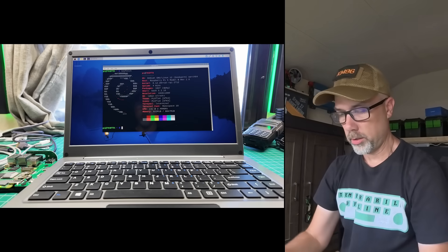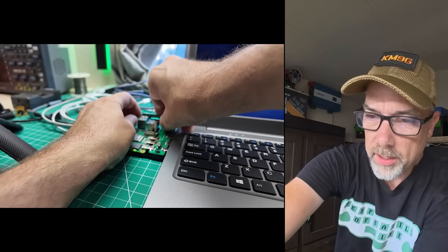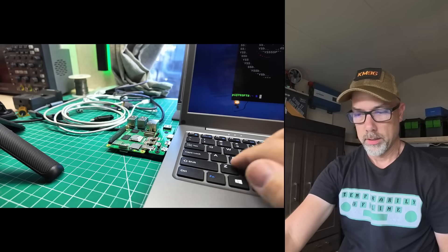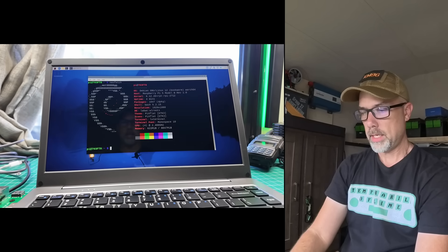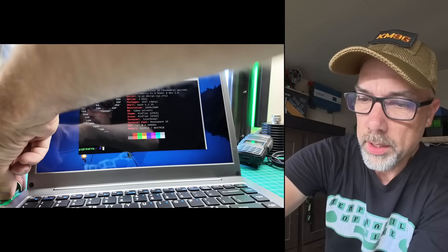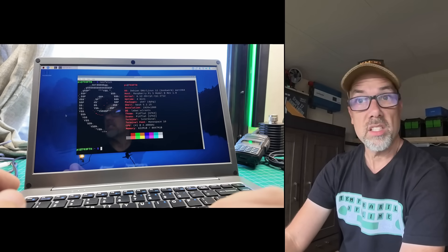Let's do something crazy. I'm going to remove this connector here — and now the keyboard should be dead. And the keyboard is in fact dead. So that's your keyboard and mouse interface. Plug that guy back in and keyboard and mouse are back. This is pretty slick.